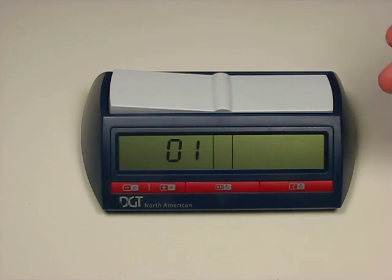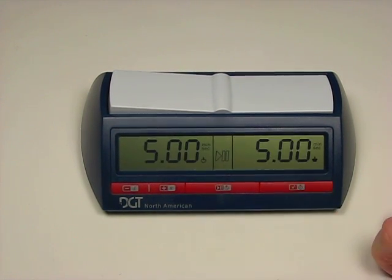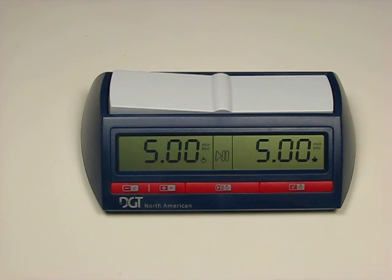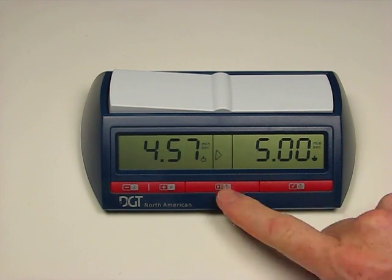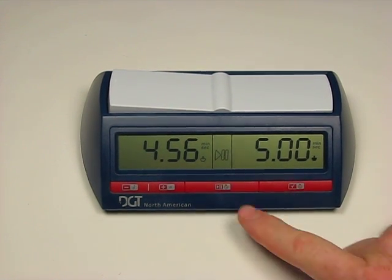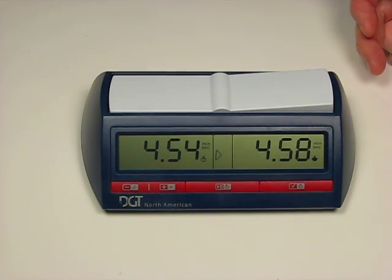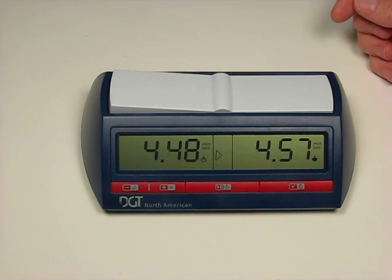The first mode is a single control fixed game—a five-minute blitz game. You can select that by pressing the check mark, which pulls up five minutes on each side. You can choose which side plays white and which side plays the dark pieces. Then when you're ready, press the play button and the game is underway. If you need to pause the clock, press the play button again to stop, then again to start back up. You can turn the sound on so that when it gets to the last ten seconds it will start to beep, or leave it turned off.